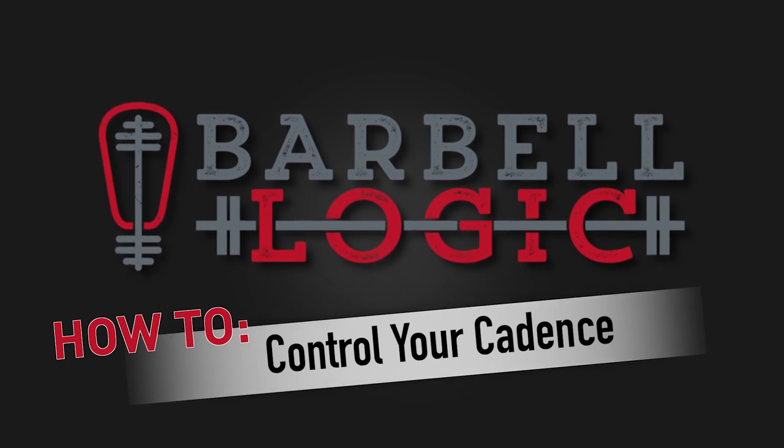Coming up next: why lifting cadence matters. Michael Wolfe, coach at Barbell Logic.